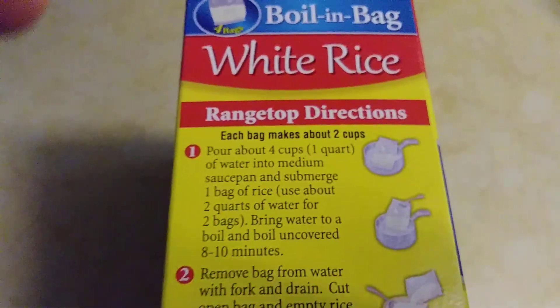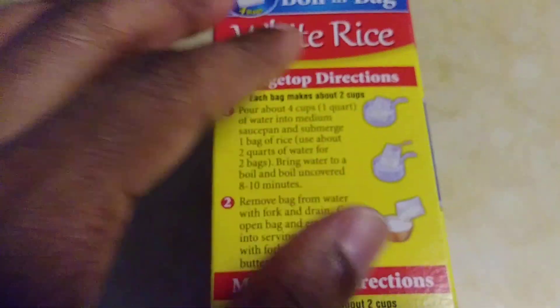And this is, let's let you know, the range top directions — this is for when you're going to boil it on the stove.